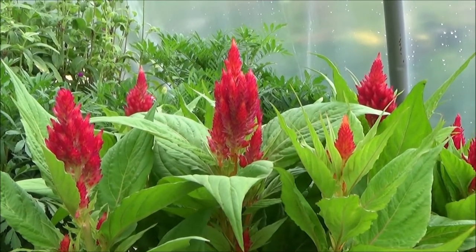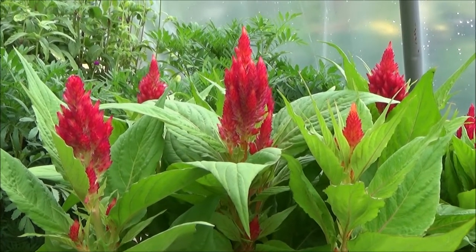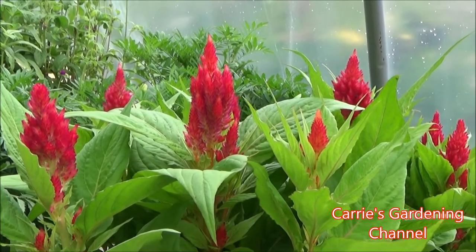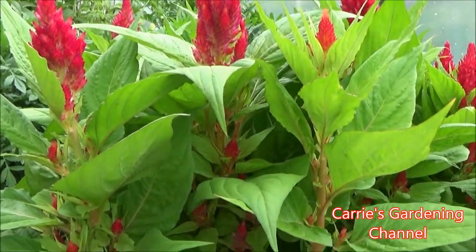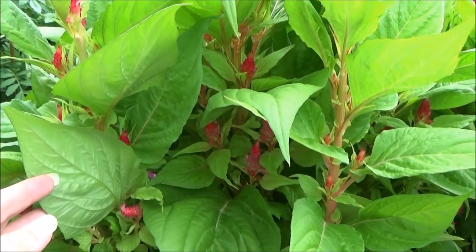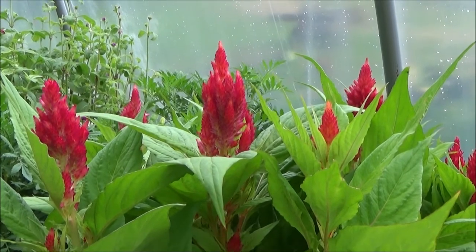I've tried different Celosia varieties before and you get maybe one bloom off of them — they would be a little shorter, one bloom and then they were done. So I was looking for a variety that would give side blossoms and continuously keep flowering. The Fresh Look is definitely doing that for me. It's just an amazing variety that I really enjoy and I am going to keep growing it.